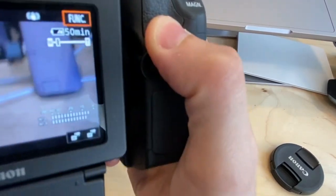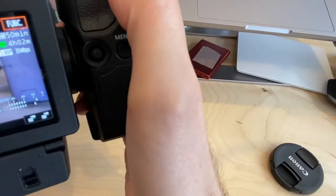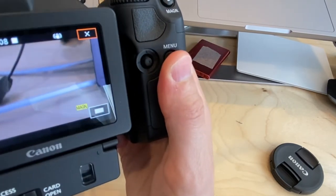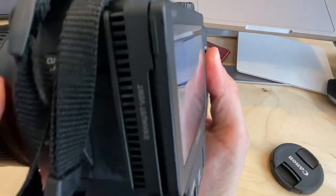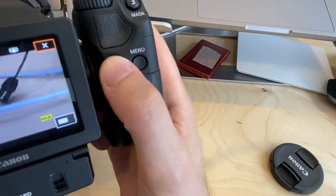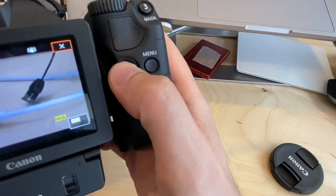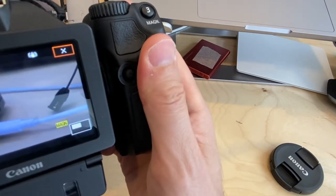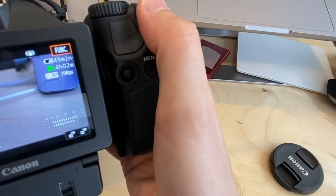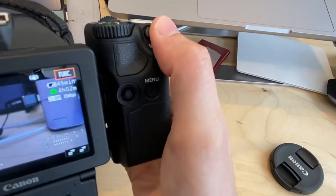One more important feature: button 3 is set to Magnification by default. Pressing it zooms into the frame on screen, which is very helpful when manually finding focus. You can use the wheel to move the magnified area around, then use the focus ring to dial in sharp focus, and press button 3 again to zoom back out to your full composition. This is a really useful tool when using manual focus.